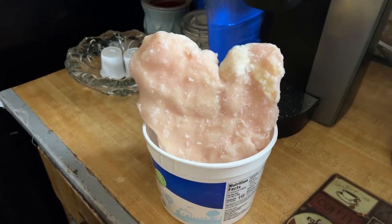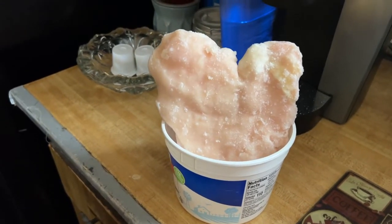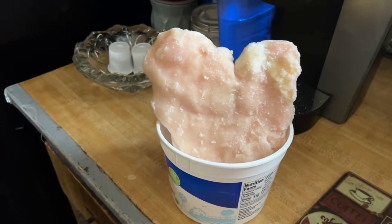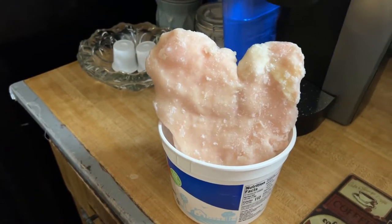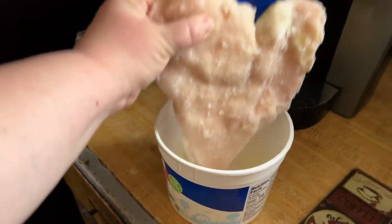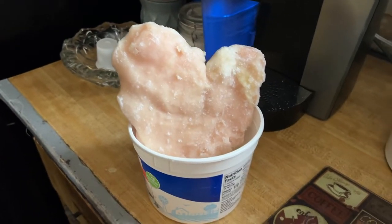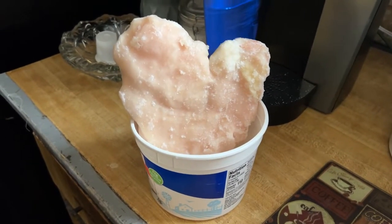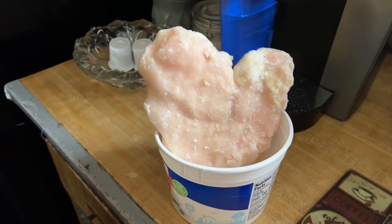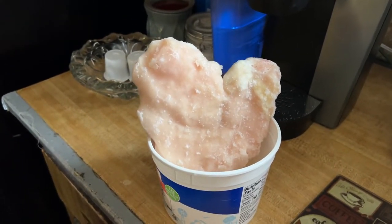I almost forgot to take some chicken out to thaw — I just took it out and opened the bag. I thought I'd need two pieces but found one great big piece in there, which will be plenty since it's going to be cooked and cut up very small and added into the egg roll mixture.